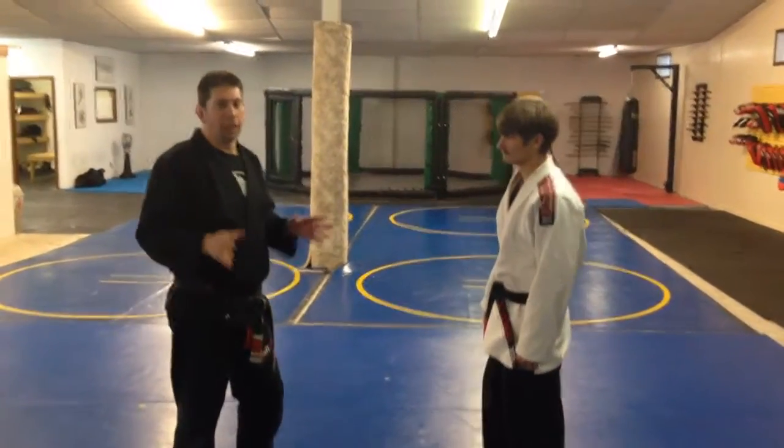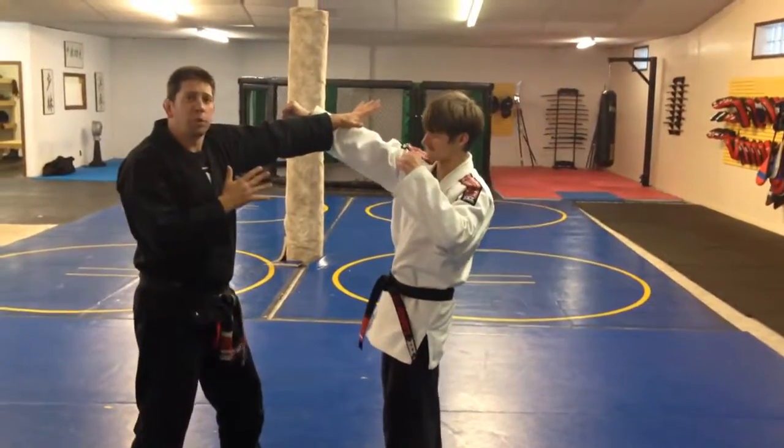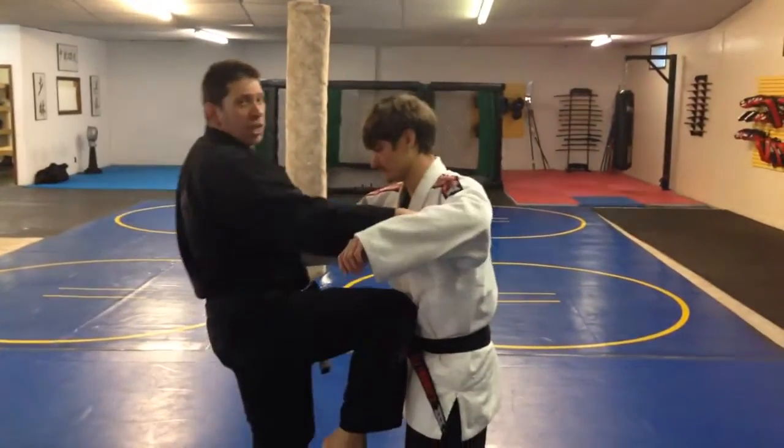Our next throw has many similarities to the last throw. This time my opponent strikes. We're starting with the strike because we need to learn how to establish this clinch. It's also easier to throw somebody after you hit them.